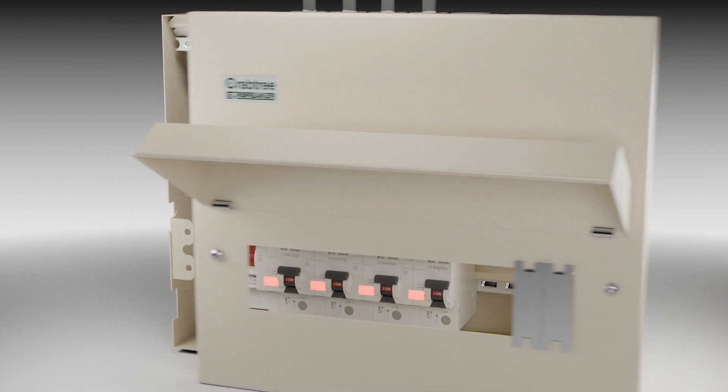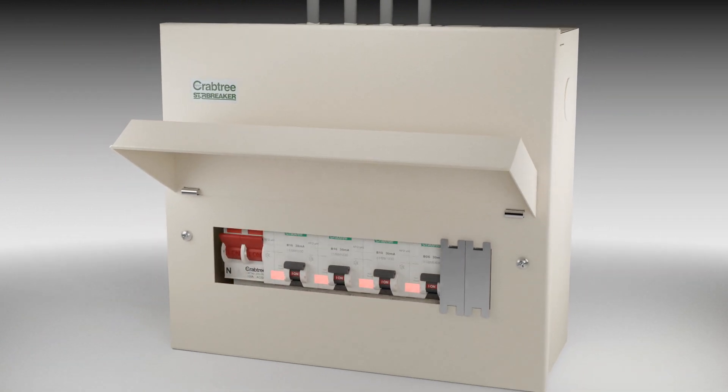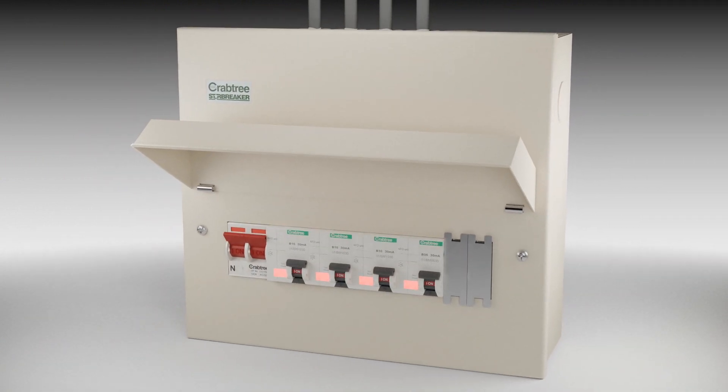Arc fault detection devices detect and disconnect faults that MCB, RCD and RCBOs cannot detect. AFDDs provide additional protection against the risks from electrically ignited fires in AC final sub-circuits.